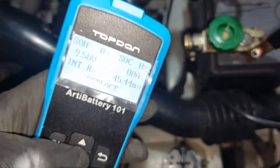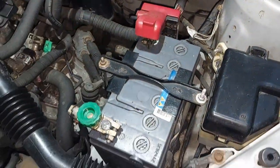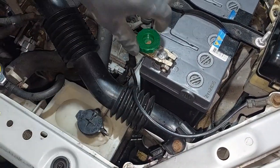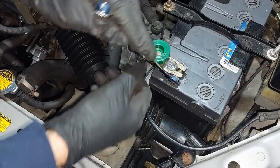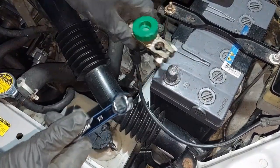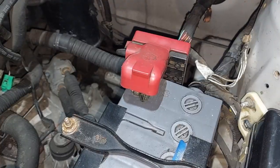The battery is completely dead, so we're going to replace it with a new one. I start off by disconnecting the negative terminal. I've got a battery disconnect, so we're going to remove this one. The original would be a 10mm but this is a 13mm because of the battery disconnect.